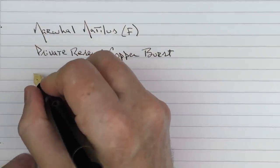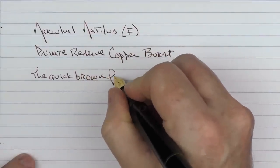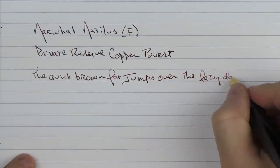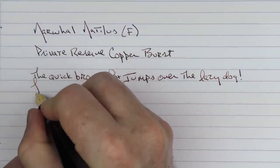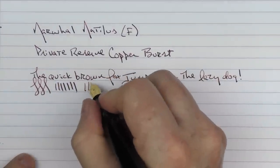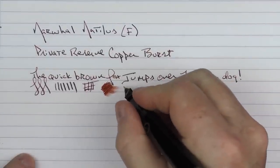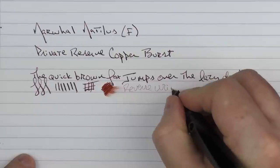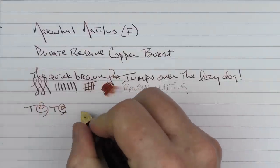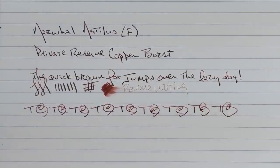And here we go with the rest of the writing sample. I do find these Narwhal nibs to be very pleasant — they're not super smooth, there is a fair amount of feedback to them, but you can get a little bit of line variation out of here. In regard to ink flow, this is a fine, but it's decent for some reverse writing. I'd say the ink flow is a little lighter on there, but it gets the job done. In regard to some fast writing, there's no issue with the feed keeping up at all.